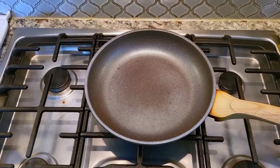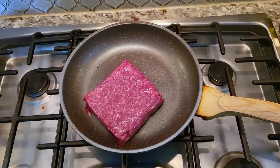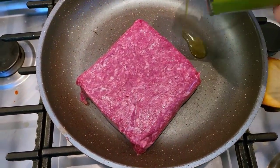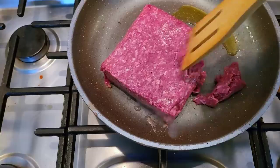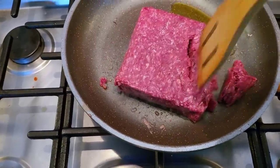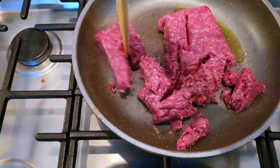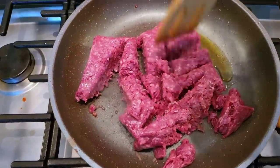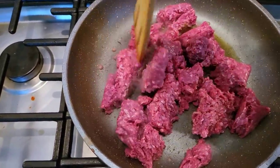For the ground beef it's very simple — a pound of lean ground beef. Because this is lean I'm going to add a little bit of cooking oil. I'm going to season with salt, pepper, dried dehydrated minced onion — you could use onion powder — garlic powder, and smoked paprika. I'm just going to break all the ground beef apart and cook it well.